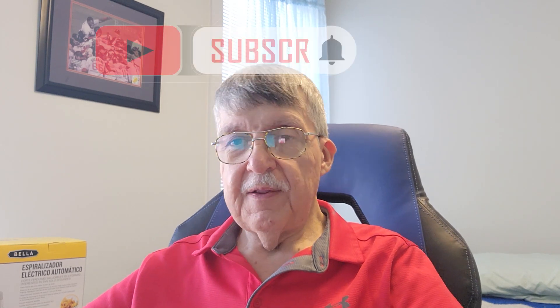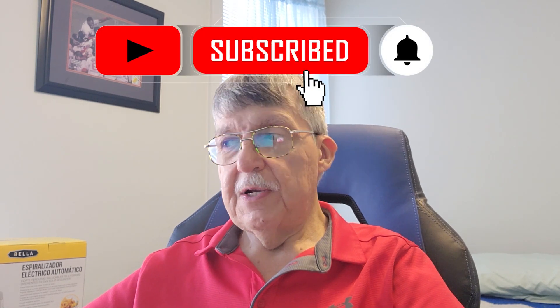Hi guys and welcome back to the channel KetoCooker with Ron, and I'm Ron. If you're new, welcome. If you're a returning member, welcome back. And if you're a new member, could you please share, like, and subscribe to the YouTube channel.